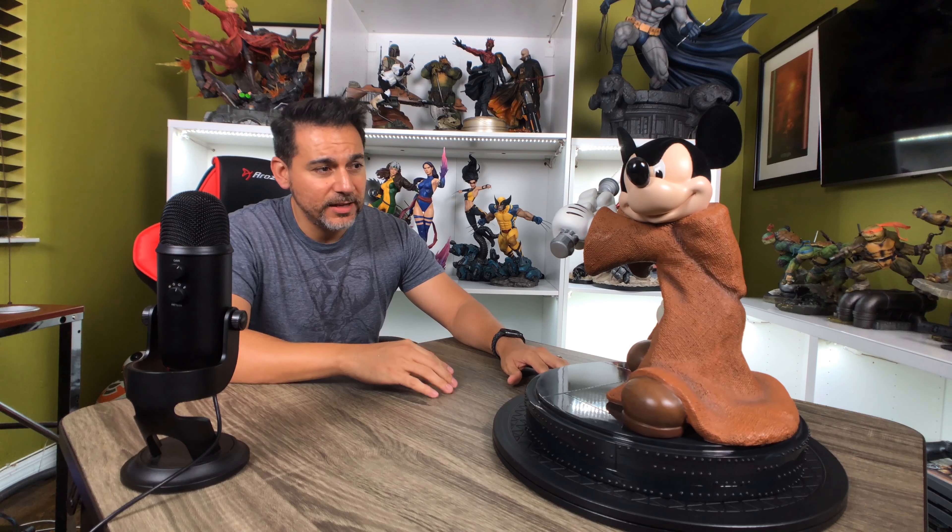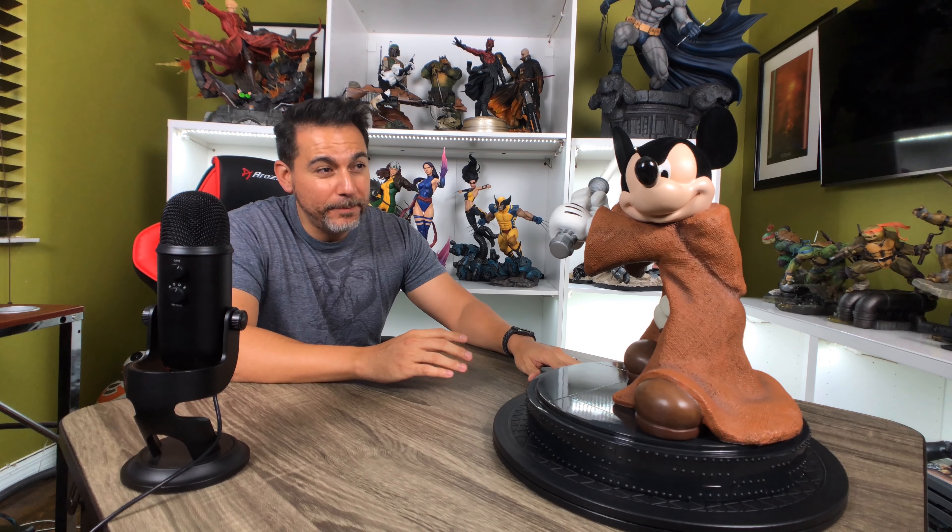So you would have statues like this — these are called Big Figs. They also had smaller scale statues, pins, artwork, and lots of things on sale that were really awesome. This is just one of these cool pieces.